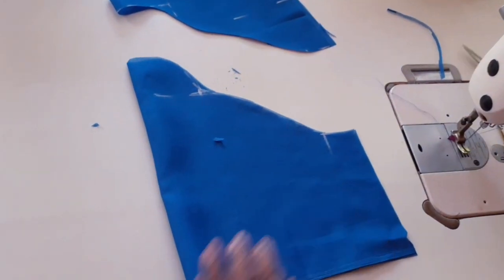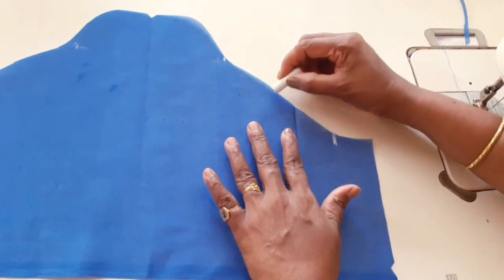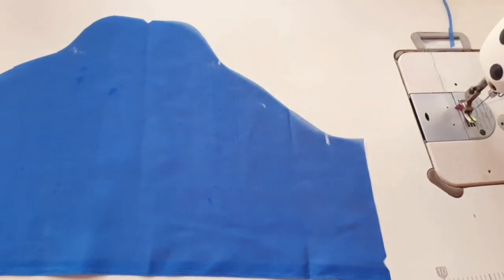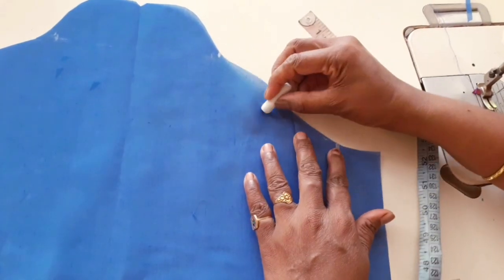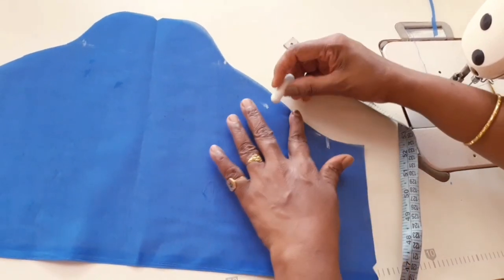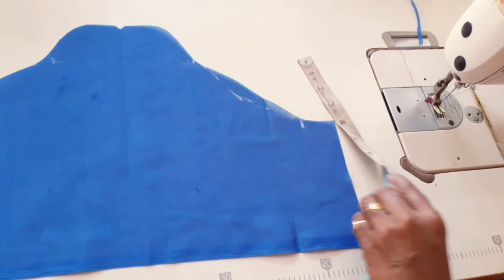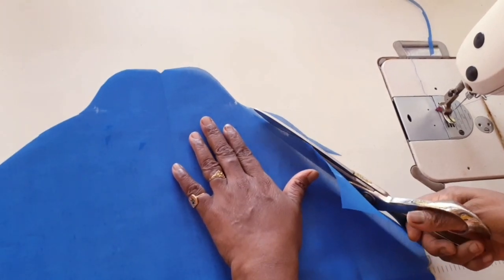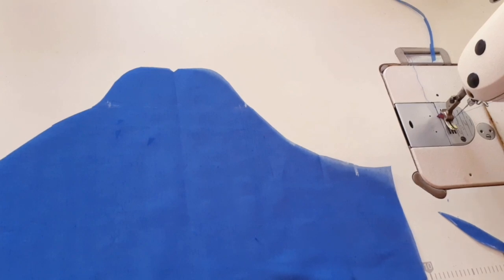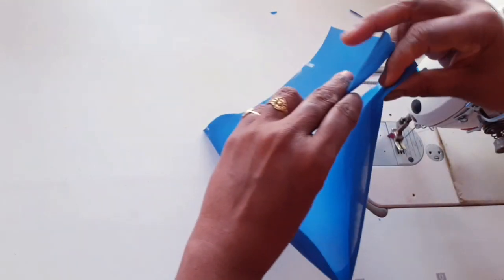You can also use the shoulder to cut the shoulder. You can use the shoulder with an extra inch, that will work. By this time, we use the shoulder to cut the shoulder. I will finish the chicken with an inch at the top and finish it with a light tap. First, put the knife in the middle of the top and cut the knife in the middle.